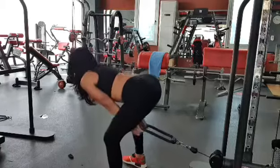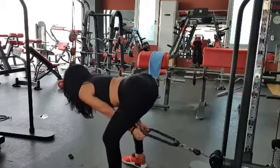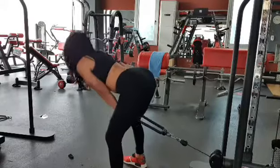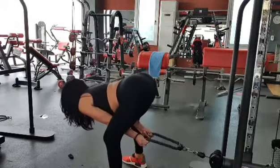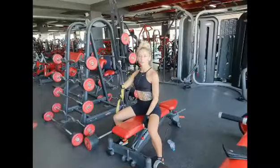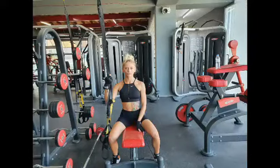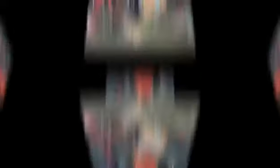Senya struggles with this movement and her form is not 100 percent, so I will show you a set of pull-throughs with good technique and form. I hope you enjoyed our back workout — all information regarding reps, sets, and loads will be in the description below.